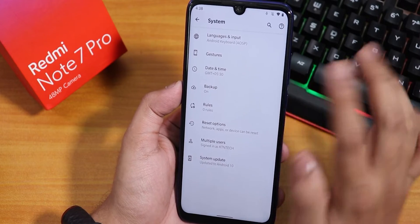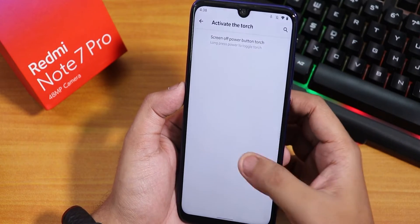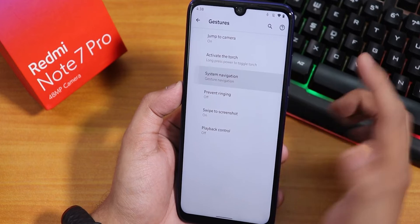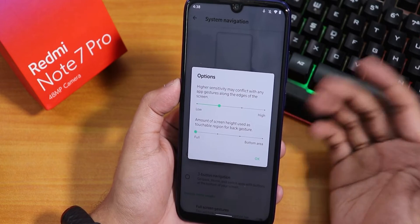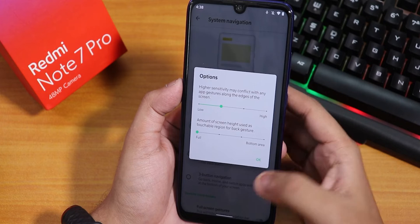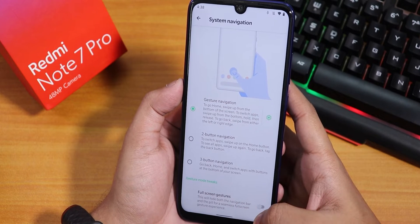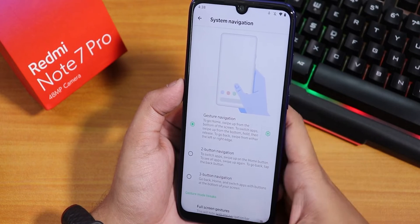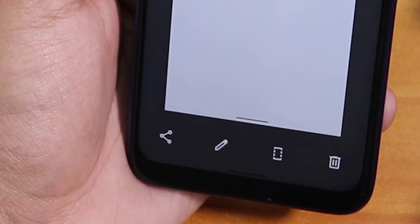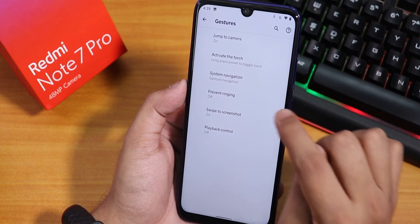In the gesture section we have the option to activate the torch while long pressing the power button, and this is working totally fine — this is the long press to toggle torch. Inside system navigation we have the gesture navigation option, but there is no option to change or increase the size of the pill bar. We have two or three button navigation, and you can hide the pill bar if you want to use full screen gestures. Then we have swipe to screenshot, which has share, edit, scrolling, and delete options, plus playback control and other things like prevent ringing and jump to camera.